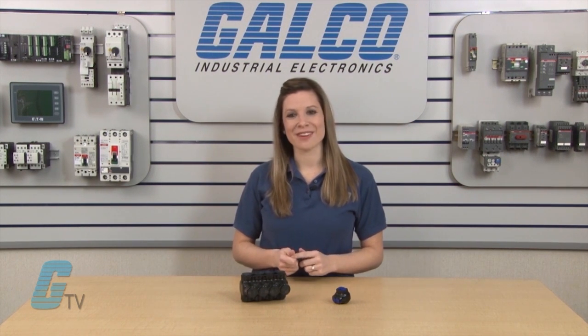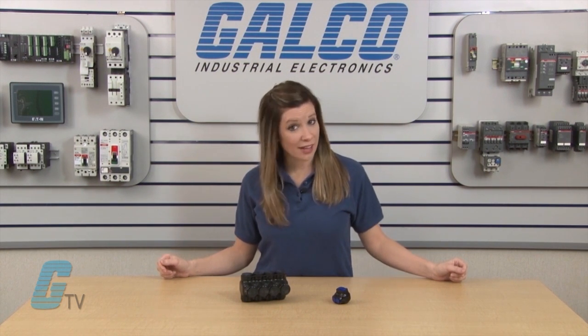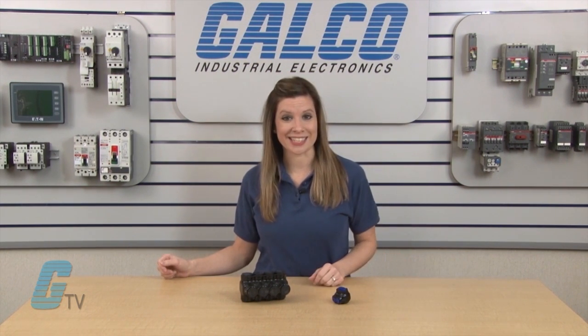All units are UL listed and CSA certified for 600 volts, as well as RoHS compliant. ILSCO's Nimbus Series Insulated Multi-Tap Connectors, along with thousands of other products and services, are available at galco.com.